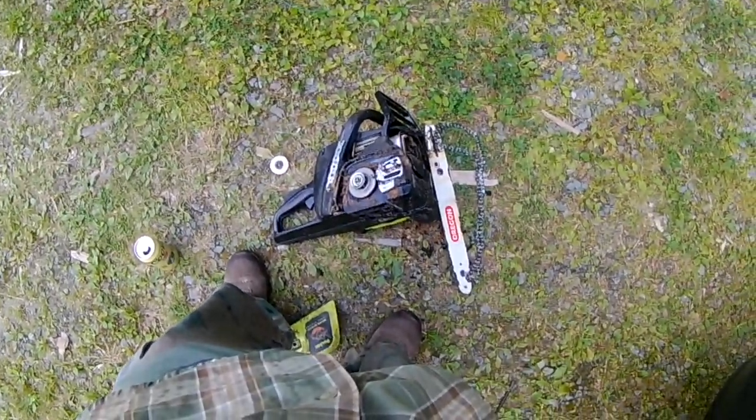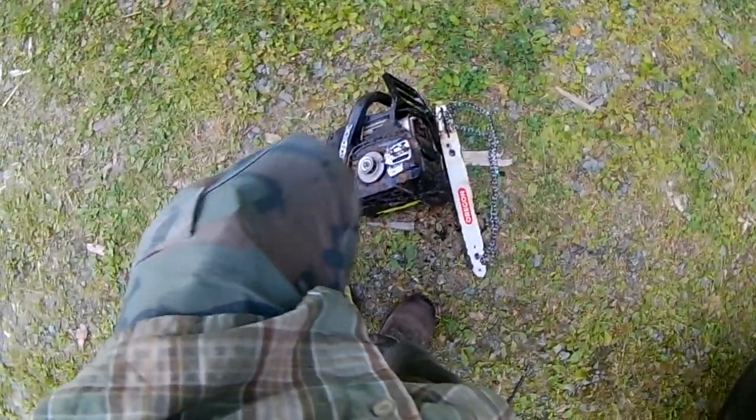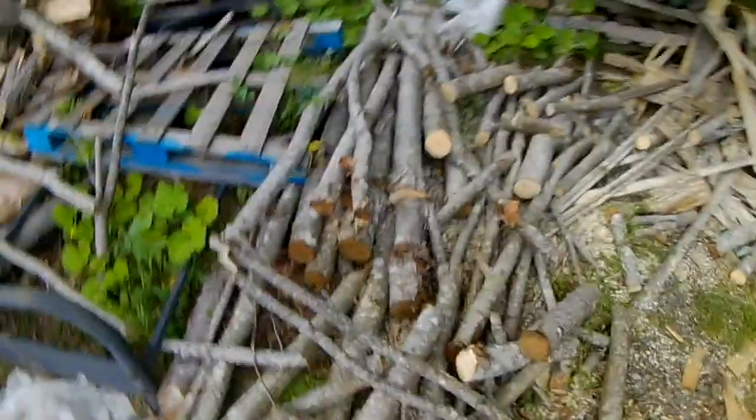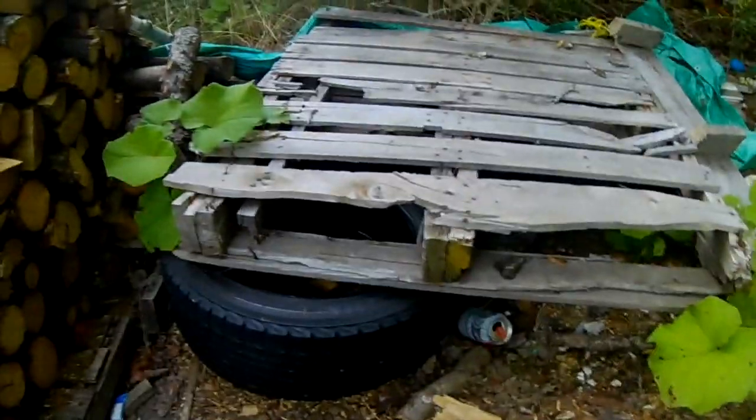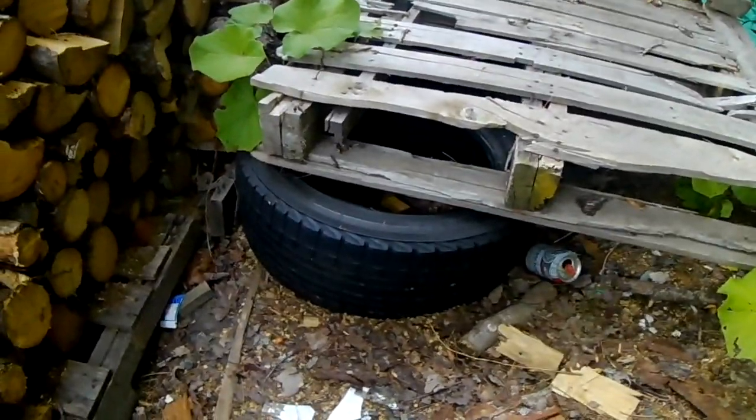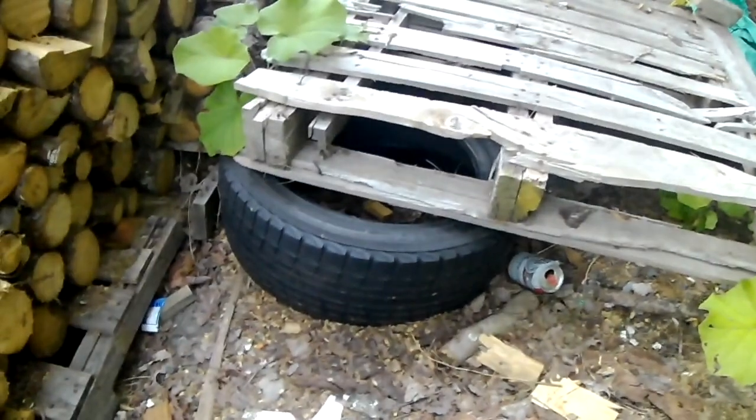Just cutting up some wood here, getting it stacked up for next year. Going to the side and let go. This is how I stack my wood up to dry over the winter — I get car tires underneath the pallet. I do that because it keeps the pallet from rotting out, and it also improves air circulation.